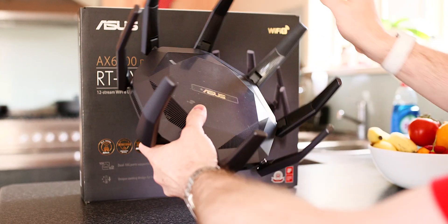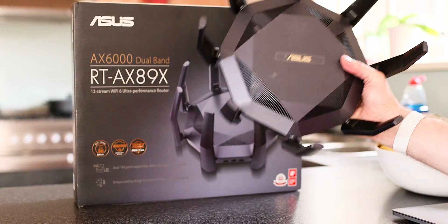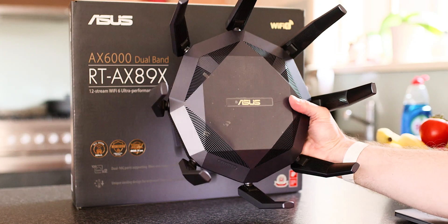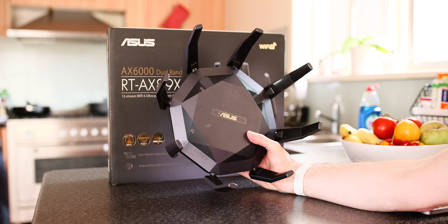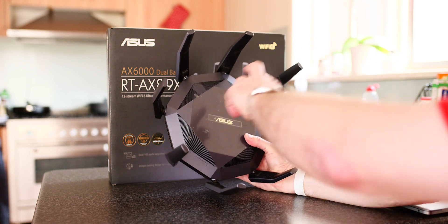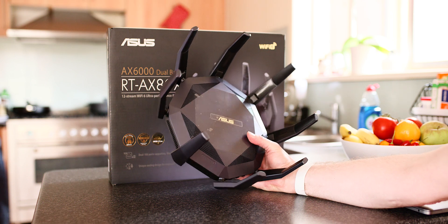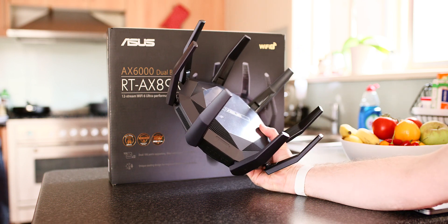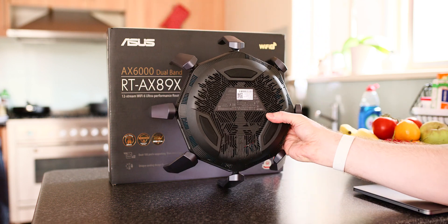For coverage, it does AI mesh, so you can have two of them and you don't have to swap Wi-Fi SSIDs — it'll cover the whole house. But I think it's pretty useless with this unit because the coverage is so good. I could get my full internet speed right at the back of my house on the 5 gigahertz band. You won't need two of these unless you have a mansion or serious interference like double brick walls.